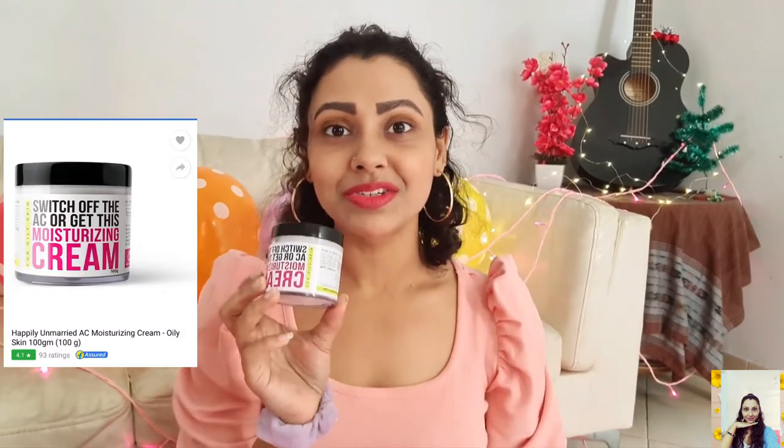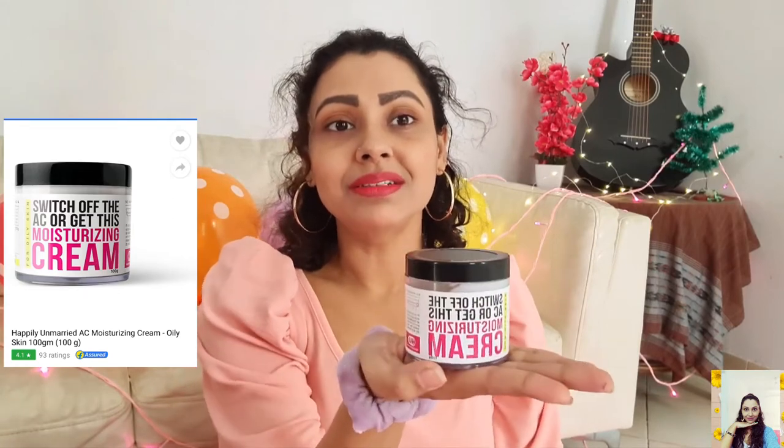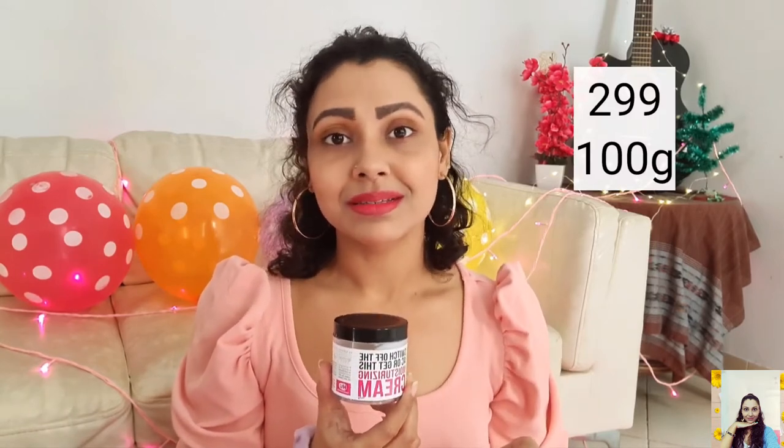The next one is from an Indian brand called Happily Unmarried — not sure how many of you have heard of it. This is a moisturizing cream specially made for oily skin, and it's a 100 gram pack that costs ₹299, though I got some discount. This is actually the second time I bought it because I'm just loving this one. It's great for oily skin, completely free from harsh chemicals, gives intense moisturization but is absolutely non-sticky and gives you a matte finish, which I like very much.